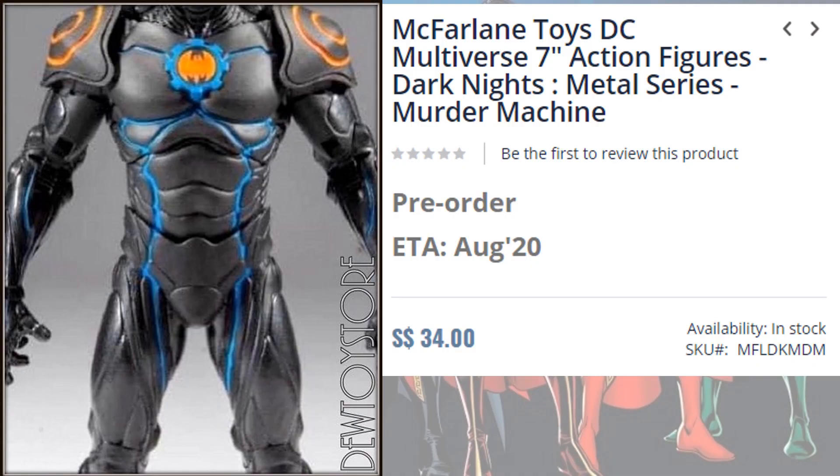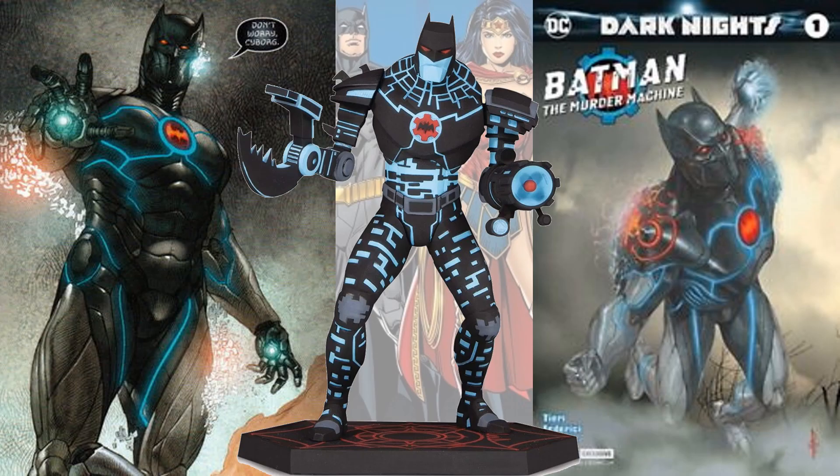Next, we don't have much of a picture of the Murder Machine — it doesn't show the face, the legs, or much else. So we'll see what this actually looks like. He's got several different looks that they could go with. We'll see what McFarlane does with that. This was also referenced in a previous video.